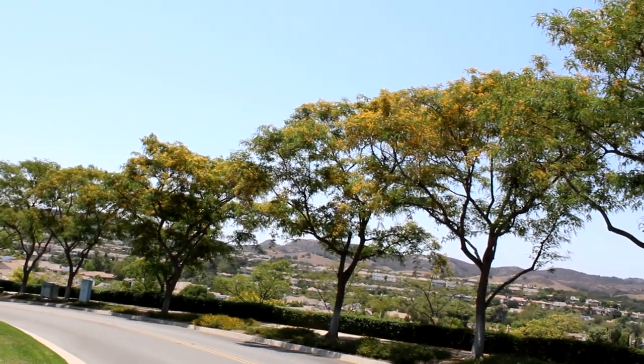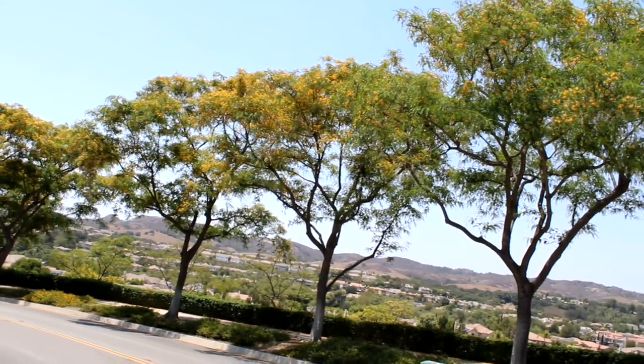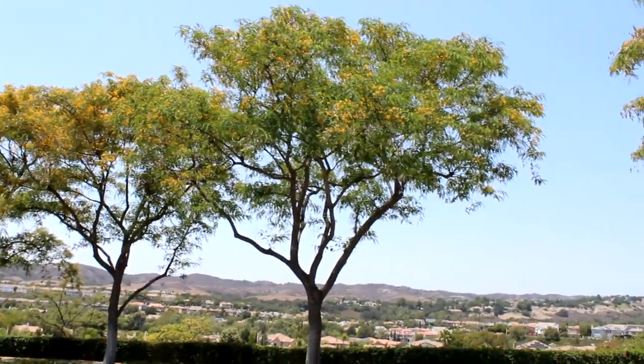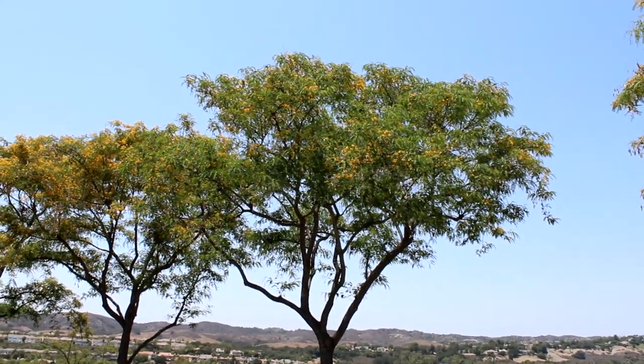and the Pride of Bolivia. Now it sort of looks like the Tropical Hawaiian Monkey Pod Tree. This is native to South America, from Bolivia to Brazil to Argentina. So let's take a closer look at our beautiful yellow flowering Tipu.